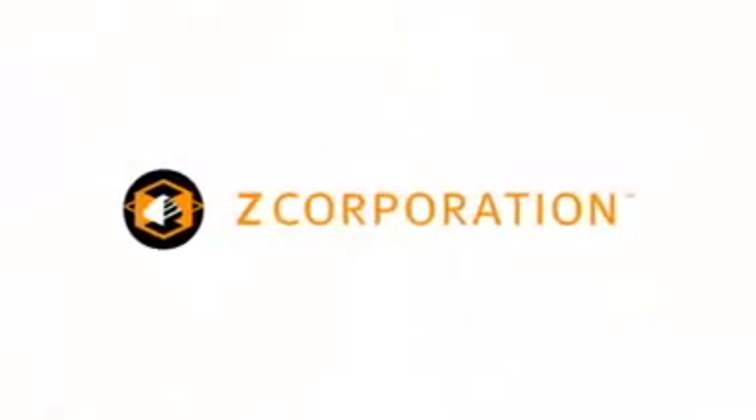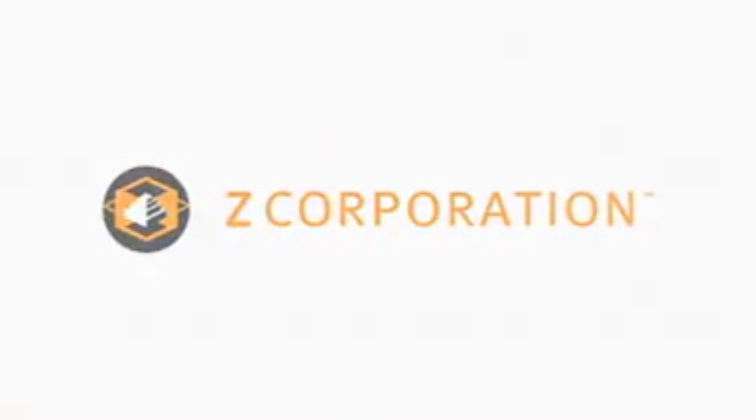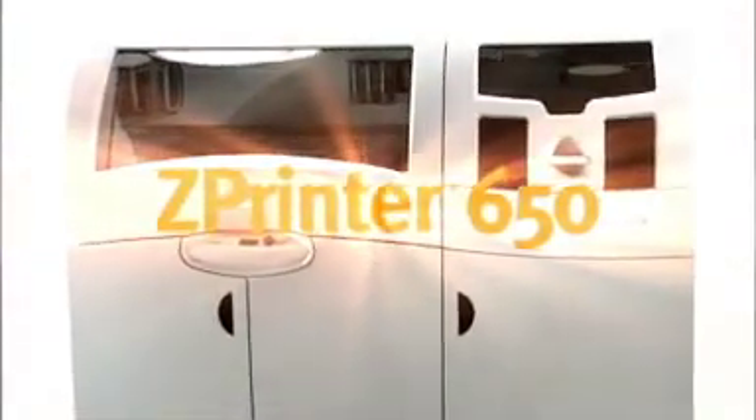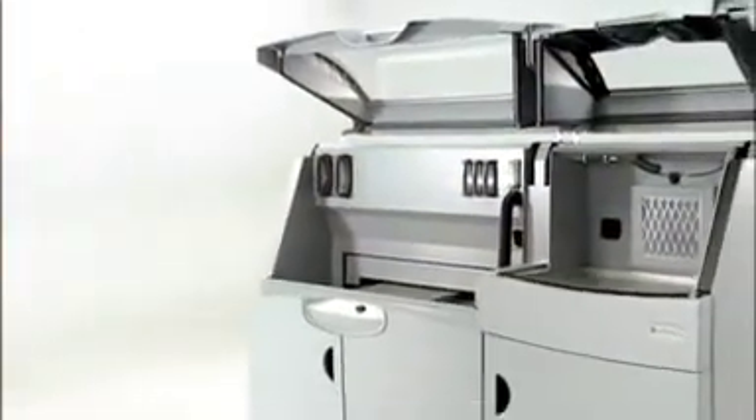Inspired by an already impressive lineup of 3D printing and scanning solutions, Z Corporation brings you the next step in the evolution of 3D printing technology, presenting the Z Printer 650, the latest 3D printing solution from a company whose name is synonymous with innovation: Z Corporation.